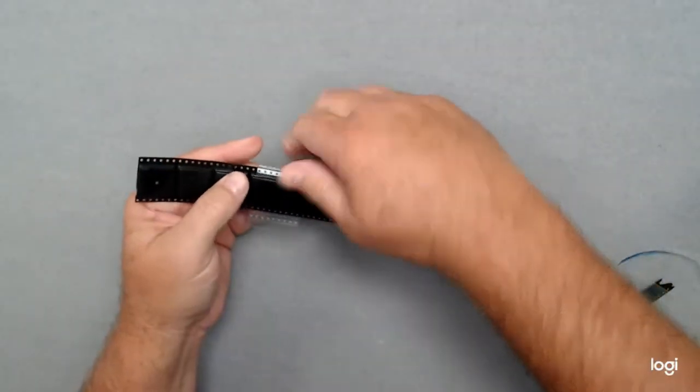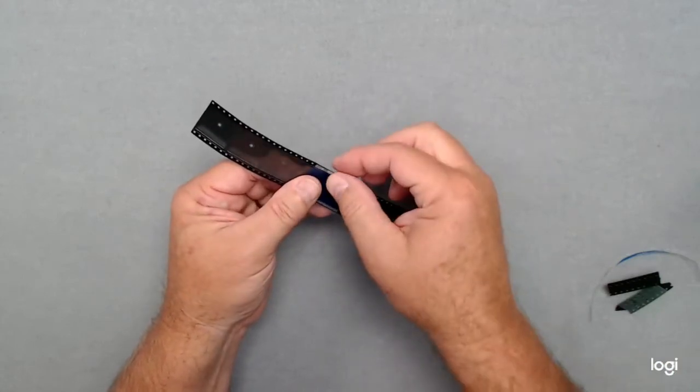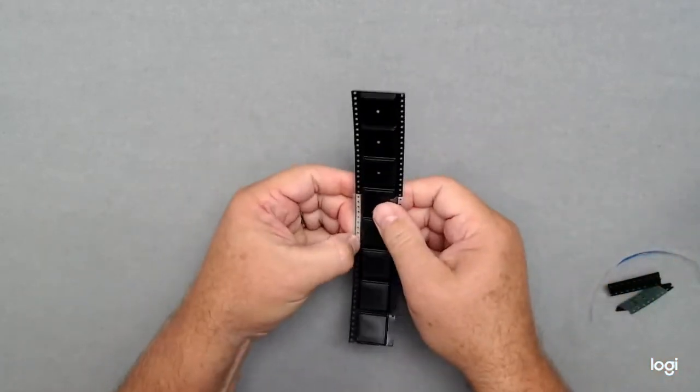Just get that started. Flip the tape over. Remove the pin jig alignment system. Bend this right on there — it's self-aligned. You don't even have to go underneath the tape.